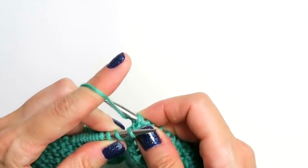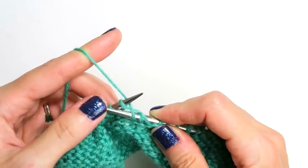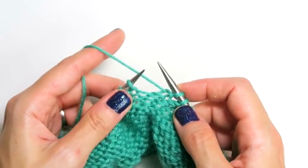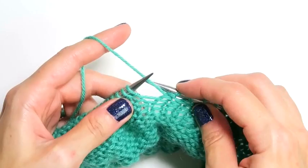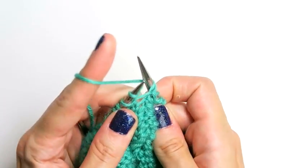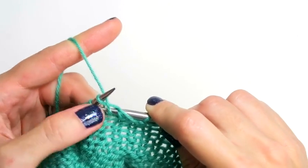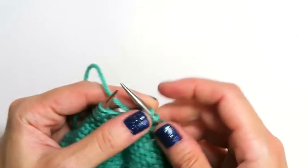Twist your yarn, bring it around, under, over, and under, through, and pull that stitch off. Even coming from behind and through, up and around, around, pull it over, and under, and it really just becomes a game of trust.